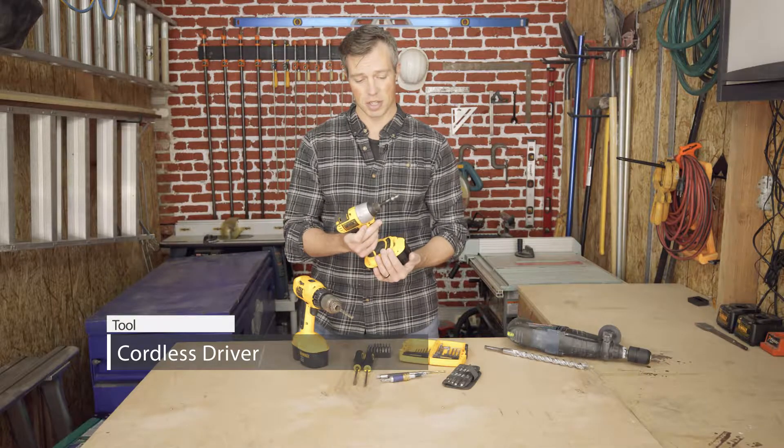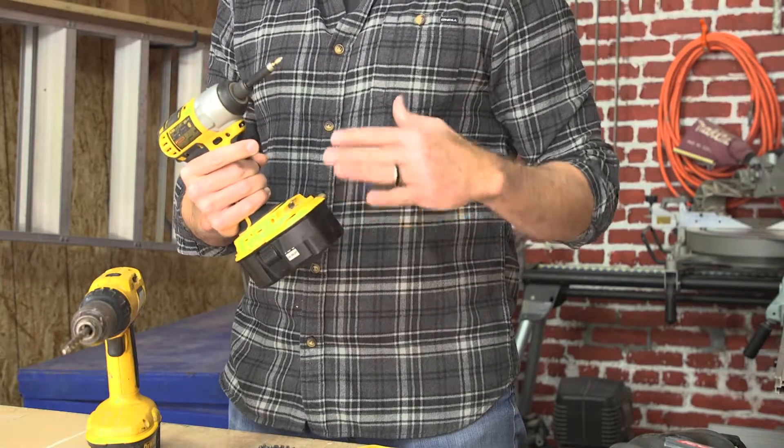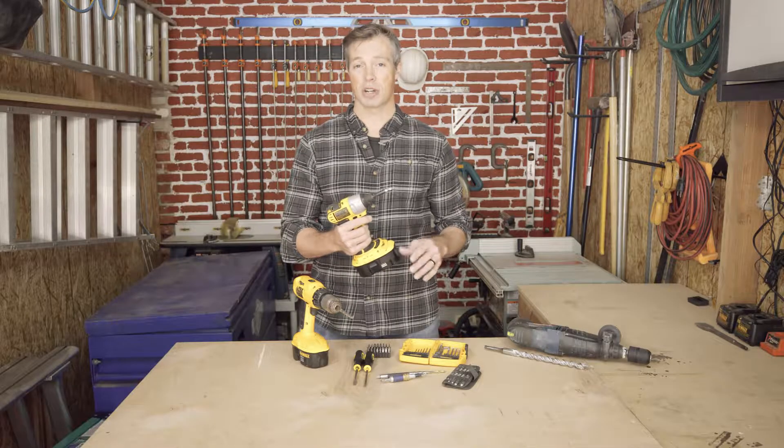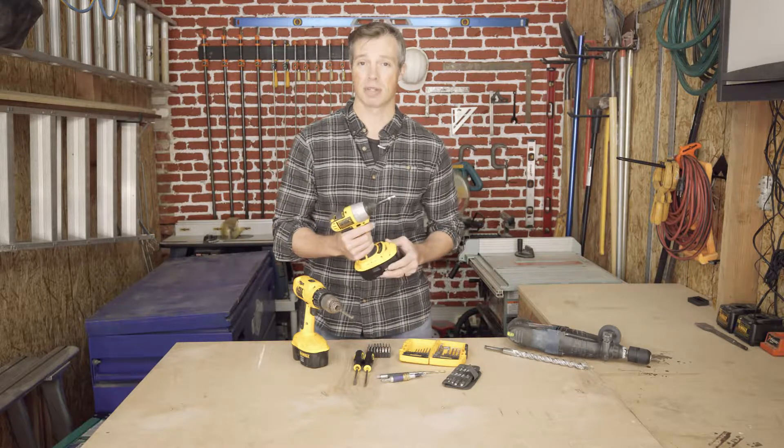What a cordless driver is going to do is basically take that hand motion you'd need to deal with and make it fast and efficient. With one of these you're going to get the job done much faster, much cleaner, and with a lot more time to yourself.